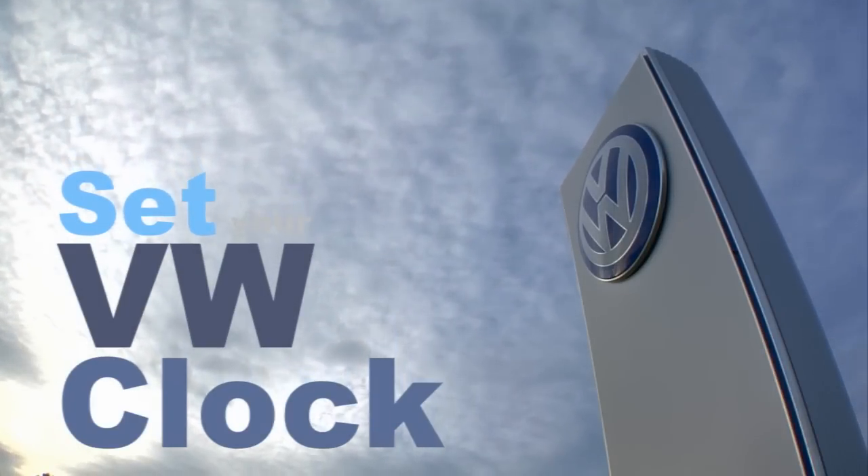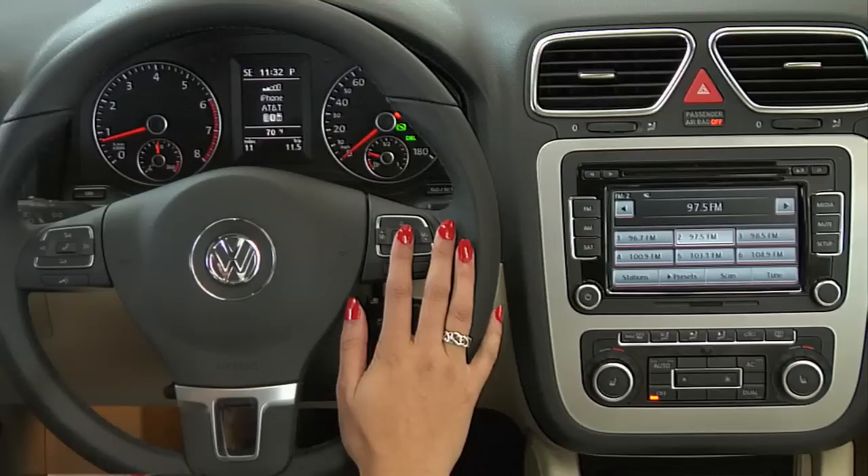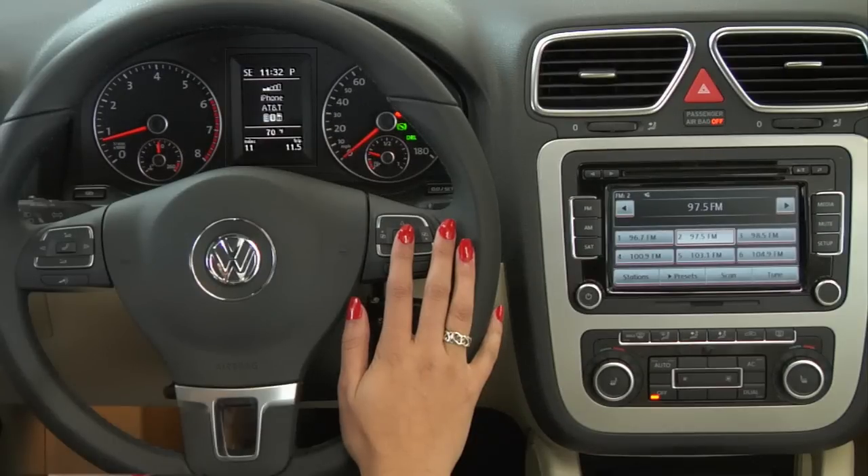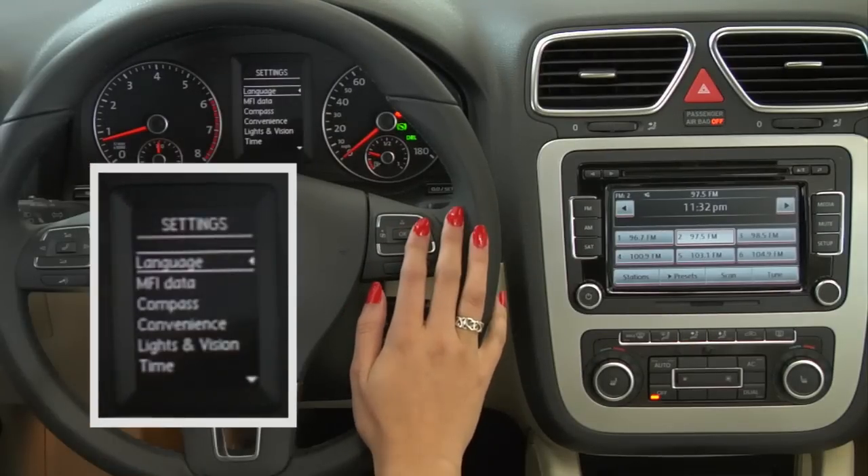In this video, we'll demonstrate how to set your VW's clock using the controls in your steering wheel and the dash display. First, flip to the settings menu using the right or left menu keys.